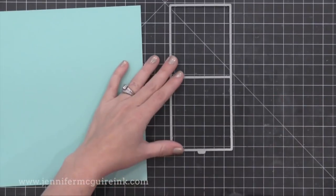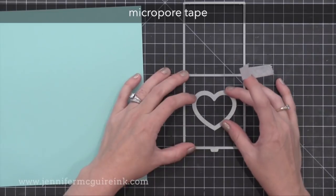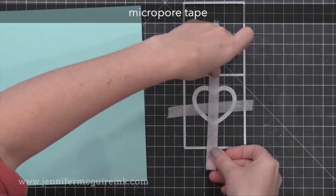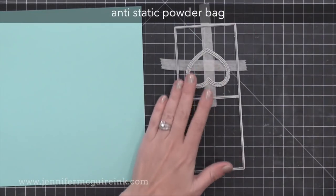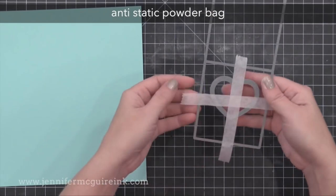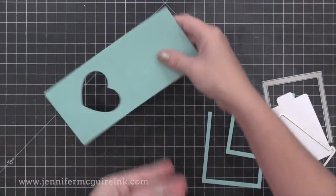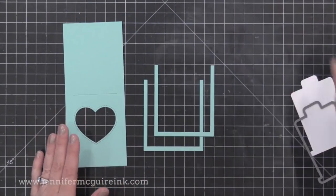I decided to go with the heart, so I'm taking my pocket die, holding it upside down on my work surface and doing the same with the heart. I'm centering it up and putting a piece of micropore tape across it just to hold it in place. You want to do this on the side of the pocket die that has that little piece of metal sticking off the bottom. I'm dabbing this with my anti-static powder tool so the exposed tape isn't so sticky and doesn't stick to my paper too much when I run it through the die cut machine. Now we have our pocket ready with that heart die cut from it.